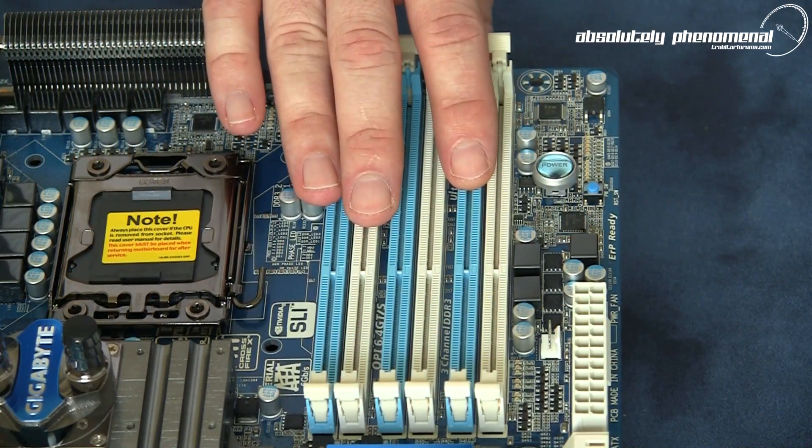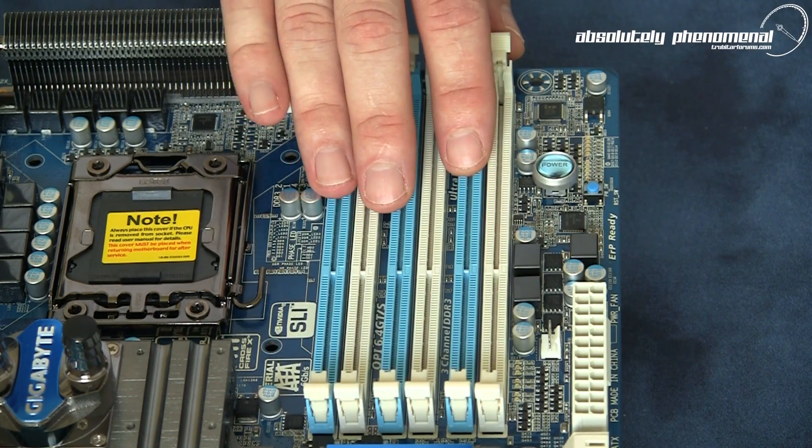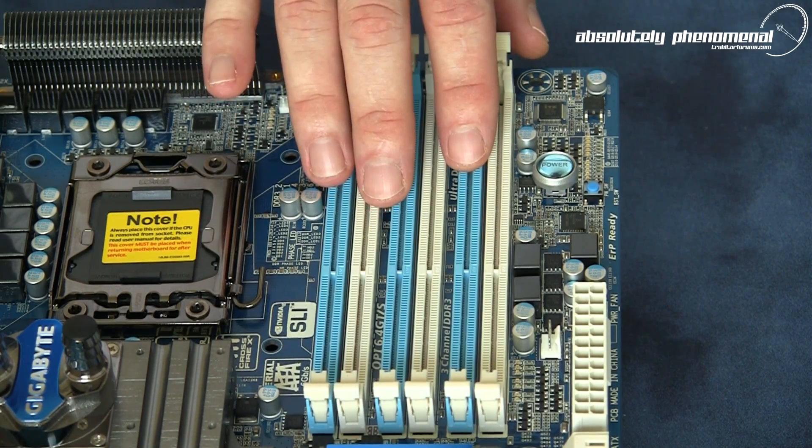Memory on this motherboard can be configured in dual channel or 3-channel. The motherboard can accept up to 24 Gigabytes of memory, which can run at excess speeds of 2200 Megahertz.